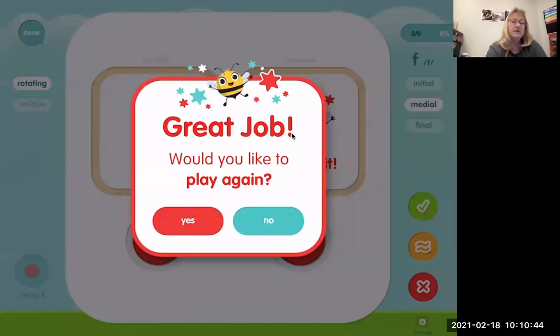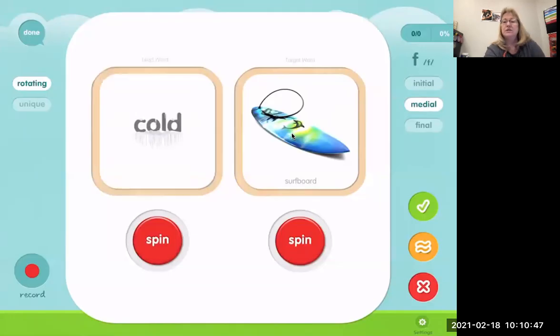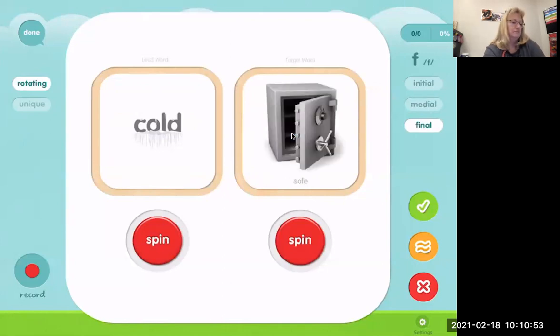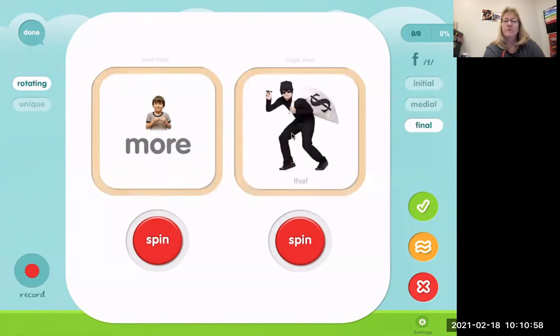Now we're going to do some where the F is at the end, or the final position of the word. More thief. Okay, that's a hard word — the beginning is a TH where we stick our tongue out, and the end is where we're making the F sound with our teeth on our bottom lip. So we go: thief. More thief. You say it.